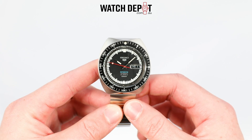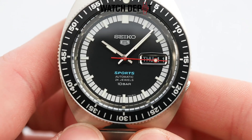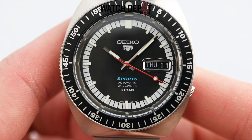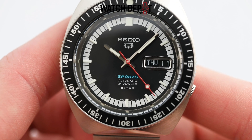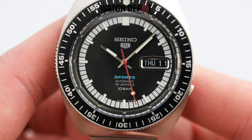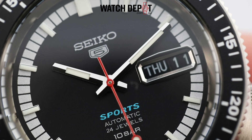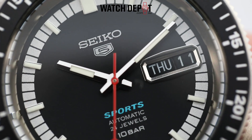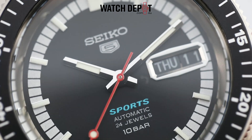Between these markings and the bezel is a curved mirrored surface which I assume is polished stainless steel. All of these small details add up to a great look in my opinion. Now looking at the hands, which are straight and narrow, they have some lume right in the middle. The hour and minute hands have this ridge going down the center so that each half reflects light a little differently — it's a nice detail that you really have to see in person to appreciate.